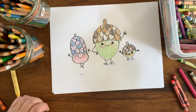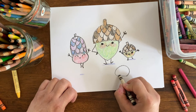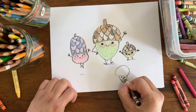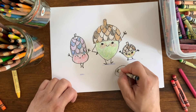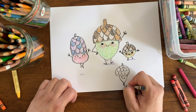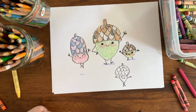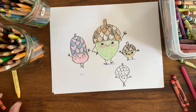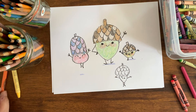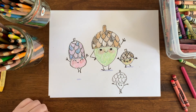So you can have all sorts of fun — as long as you draw a cap with a line and the seed part, you can have as much fun as you want drawing all sorts of different kinds of acorns. Yay! All right everyone, that's our little family of acorns. Hope you had a good time. Keep drawing and we'll see you next time. Bye!